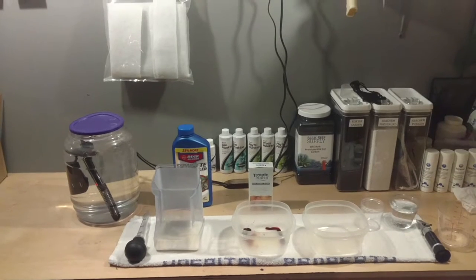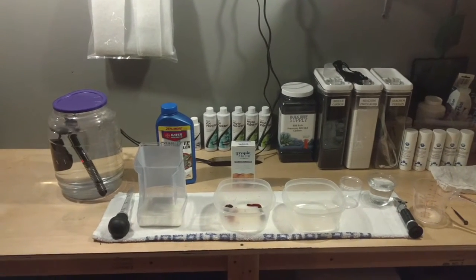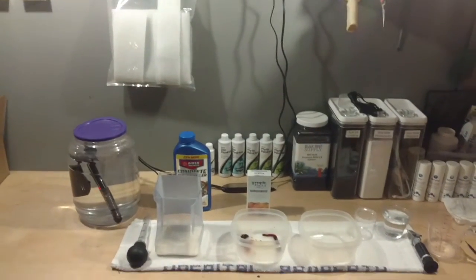What's up everybody? Just a little video here on how I'm going to be dipping my coral every time I get a new piece from here on out.